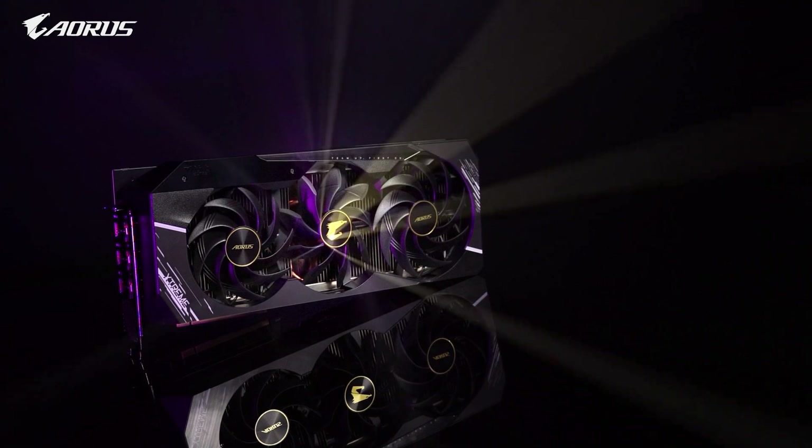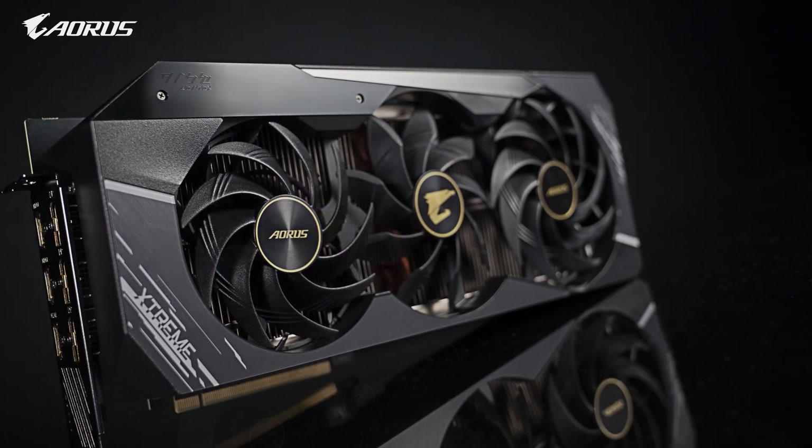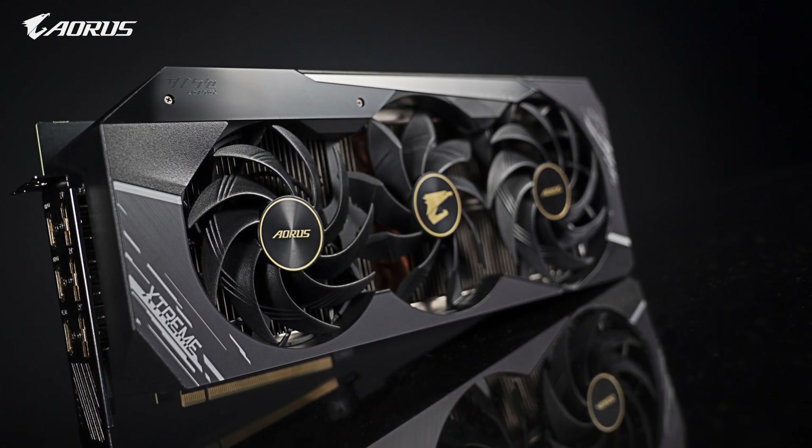We hope this video helped you learn something new about the AORUS RTX 3080 Extreme. Thank you for watching and we'll see you next time.